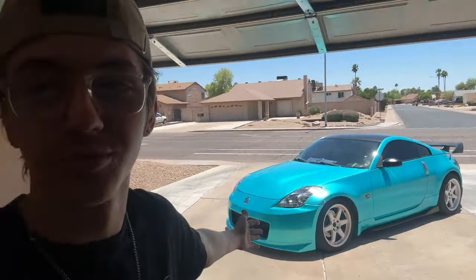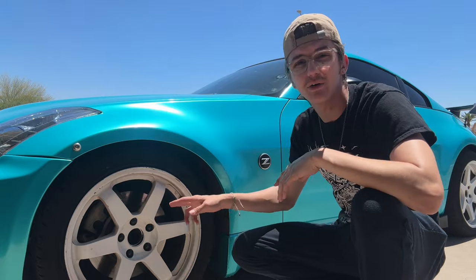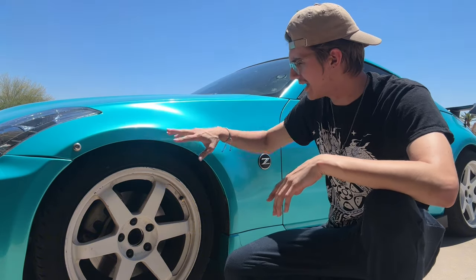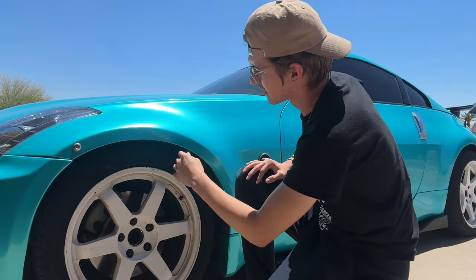Number three is gonna have to go to my front control arms. Now I don't know if this is just my car, but I have had to replace my front control arms — upper and lower — twice already, and I've only had this car for about two and a half years.